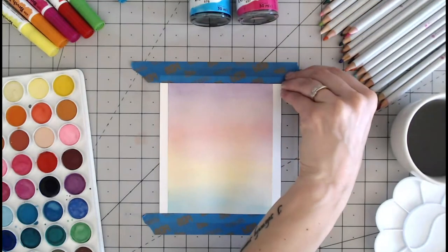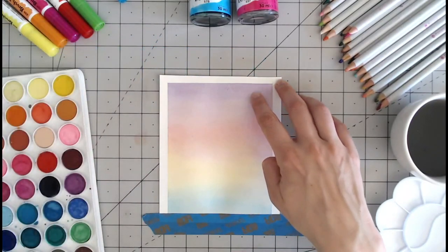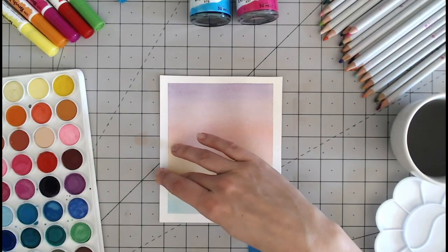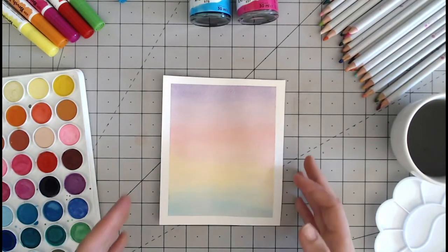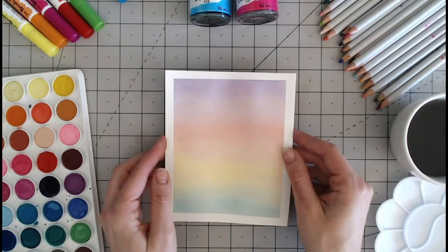This is going to be the perfect background for your cards, for maybe an image that you want to stamp onto this, or it's just really lovely as a backing paper. If you want to cut it up and use it, maybe for tags and such using words — there are lots of great uses for your finished watercolour wash.